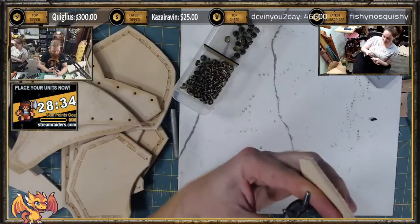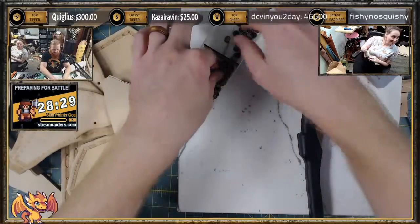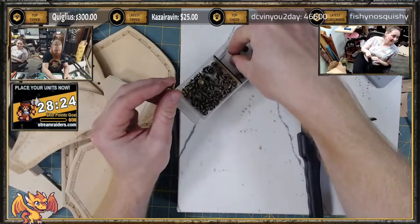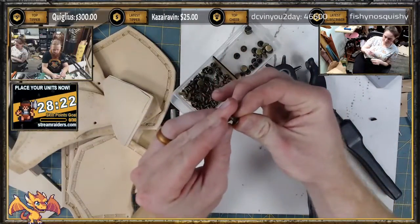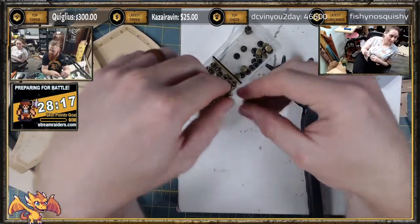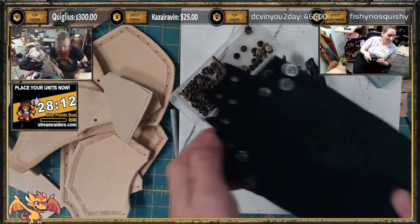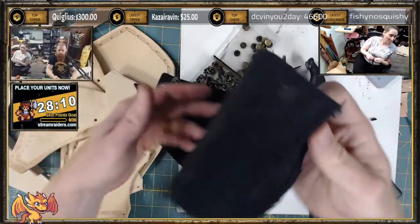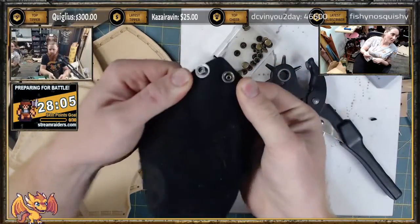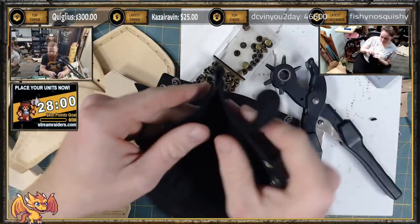Snap. You can't say 'oh, rivets,' but you can say 'oh, snaps.' So a rivet is just... this is a double cap rivet. That's if you want to permanently join pieces of leather together. A snap is something that you can unsnap. Rivets would be like that except permanent.